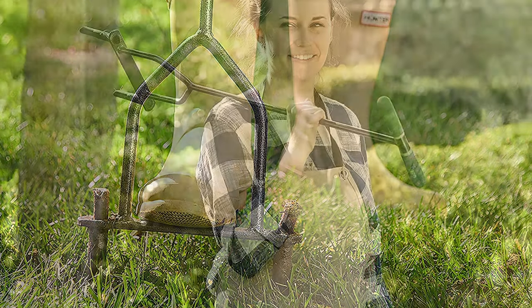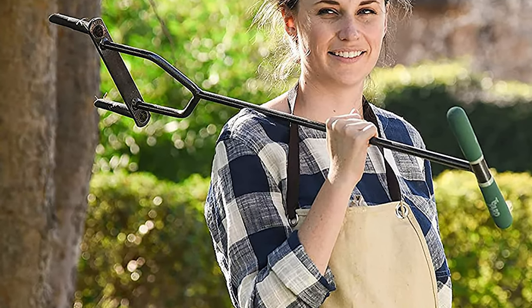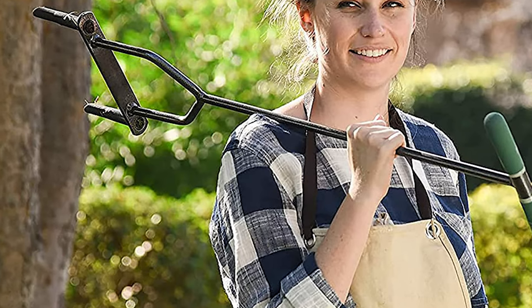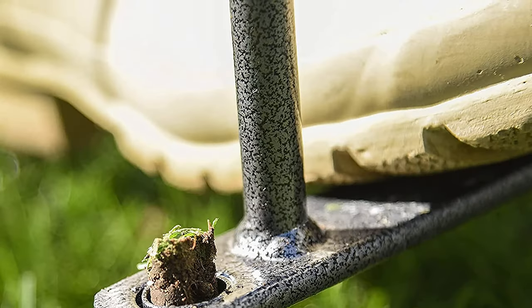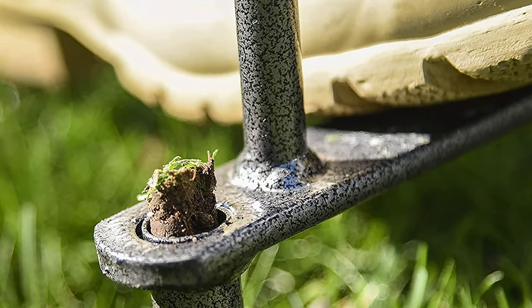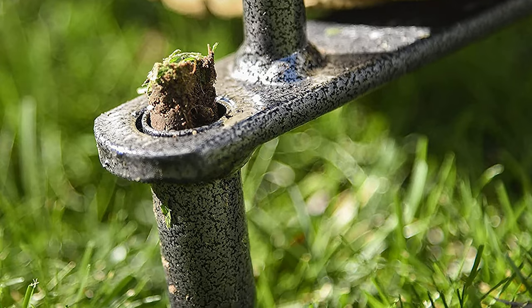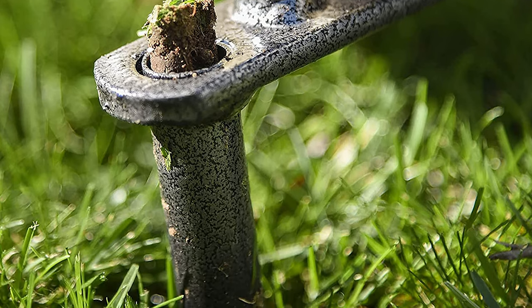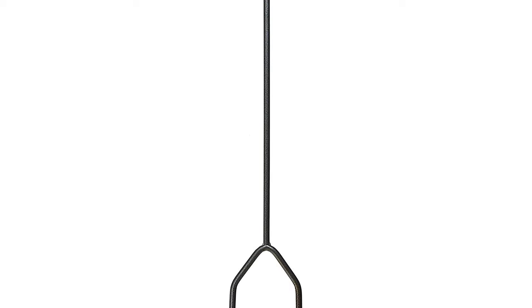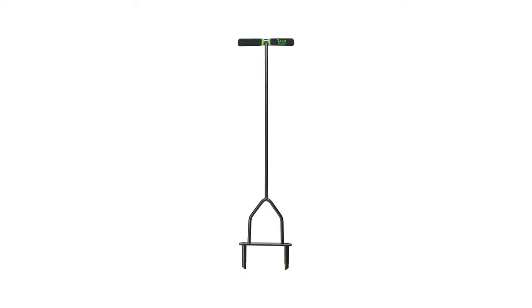It has cushion handles that provide additional grip and is a high performance tool that promotes vigorous root growth, reduces water runoff, strengthens tolerance to drought and heat stress, and helps avoid using excess grass supplements or fertilizers. This 37-inch yard aerator lets you tend to your lawn without back strain. The foot bar provides extra leverage for quick and comfortable push so you can aerate your whole yard efficiently. This type of lawn aerator works best when you pre-soak the lawn before using it if you have hard dry soil.